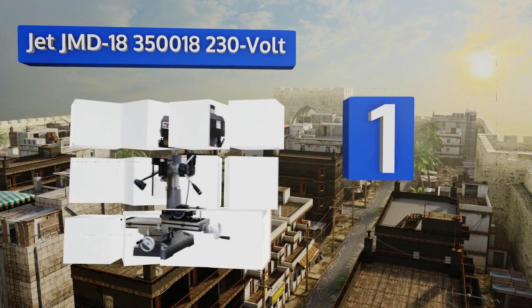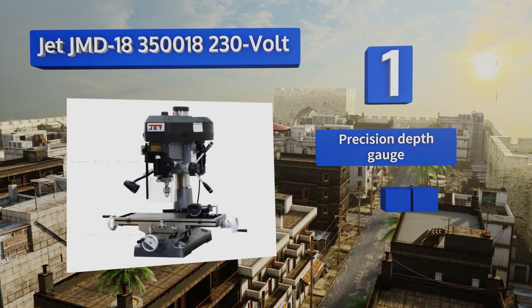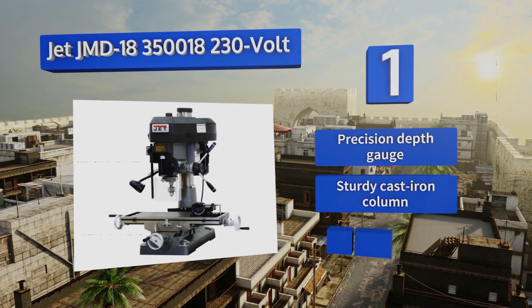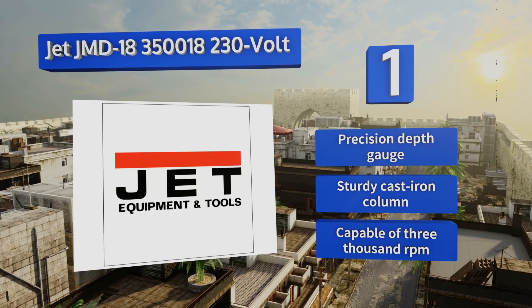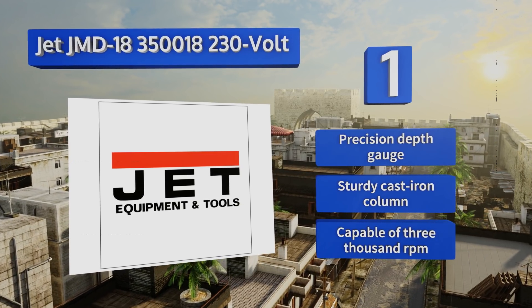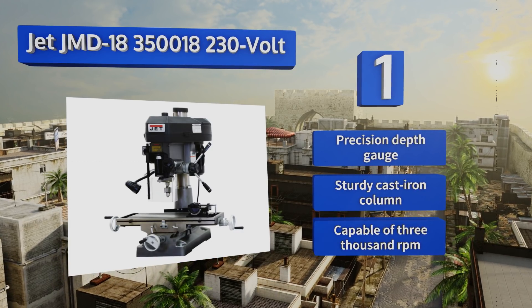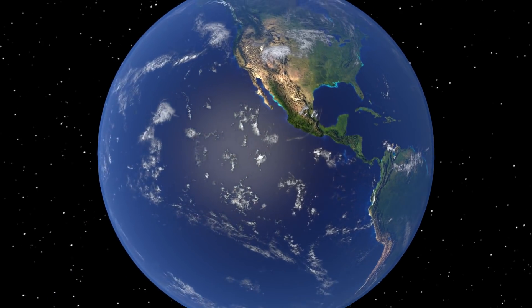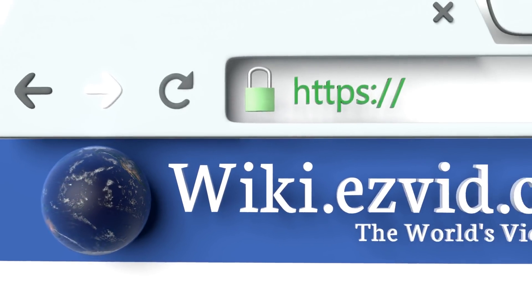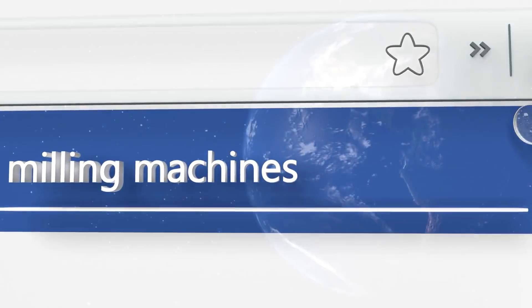Coming in at number one on our list, the Jet JMD-18 3500 230-volt features a hinged belt cover which makes for much faster speed changes. Its large nine-and-a-half by thirty-one-and-three-quarter inch work table provides plenty of space for a wide variety of jobs, making it an ideal choice for a professional shop. It boasts a precision depth gauge, a sturdy cast iron column, and is capable of 3,000 RPM.